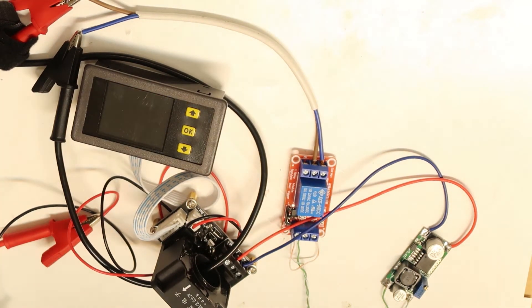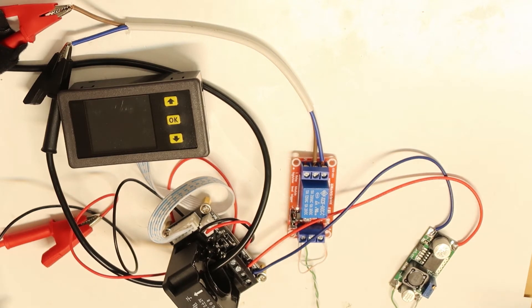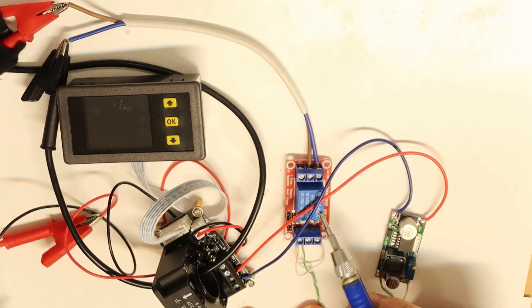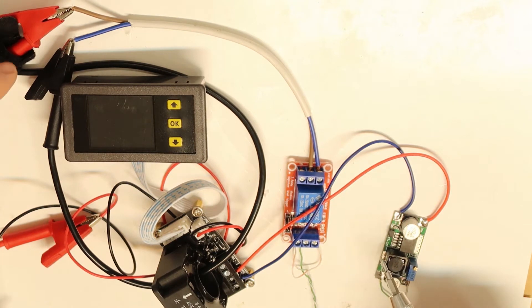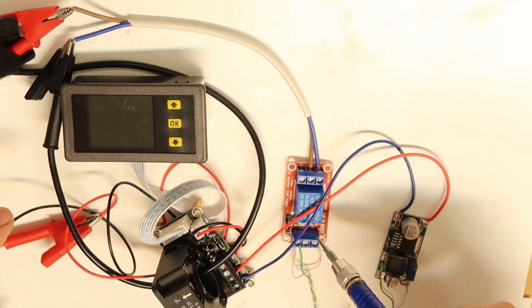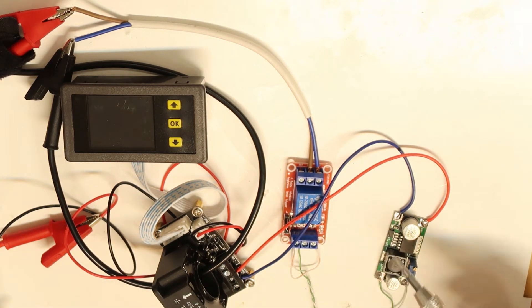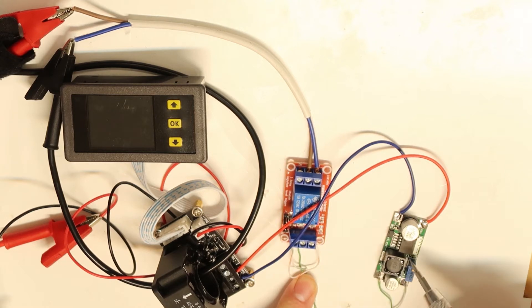I want to demonstrate now that everything is connected and I will explain what I've done. First, I connected an Arduino relay for my load. The load is a regular power supply going through the relay, so if the relay is off it is disconnecting.